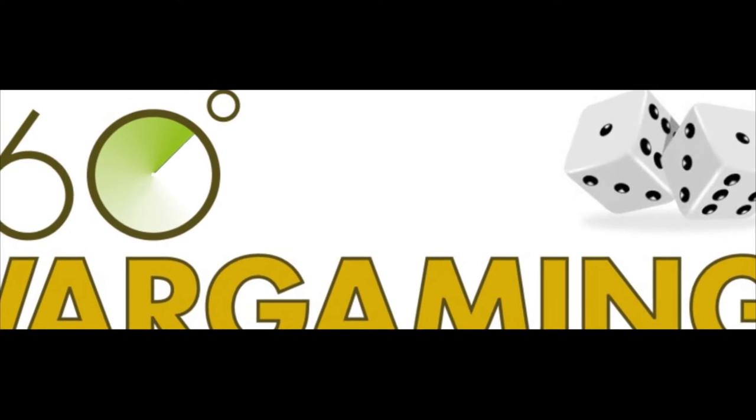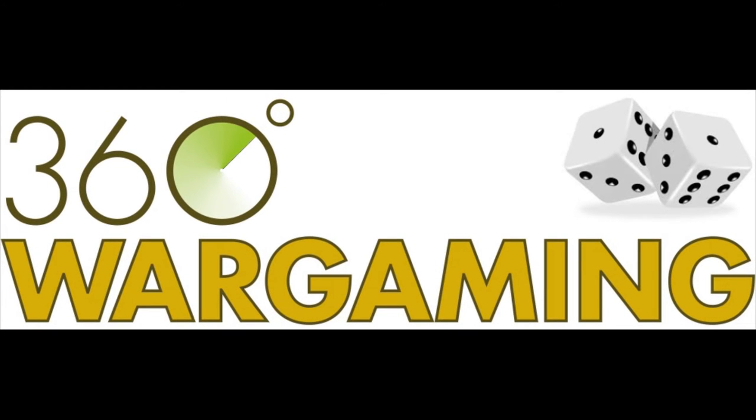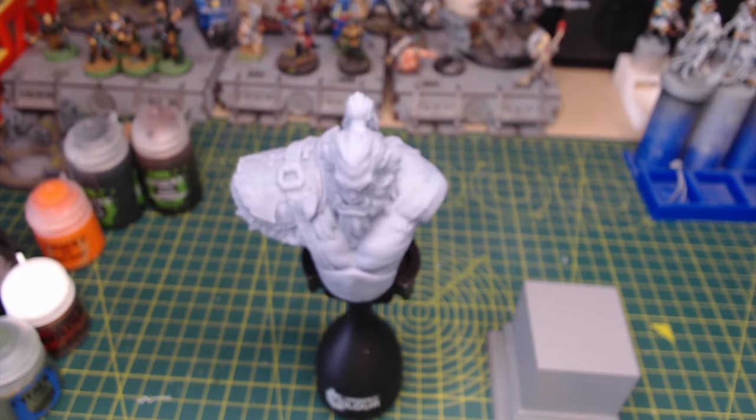Hello Wargamers, I'm Lee and you're watching 360 Wargaming. Thanks for joining us again today. It's been a while since we've made a video, but with Covid and Christmas and development on the website, finding time to actually get a recording done has been a little bit difficult to come by. But we're back today with what is hopefully the first of many videos this new year.